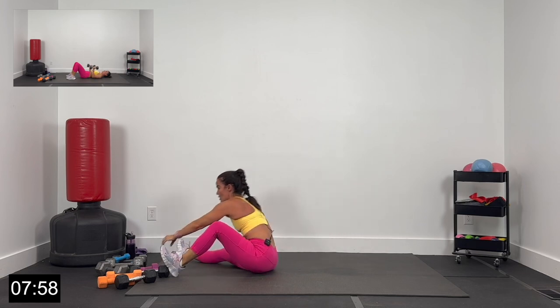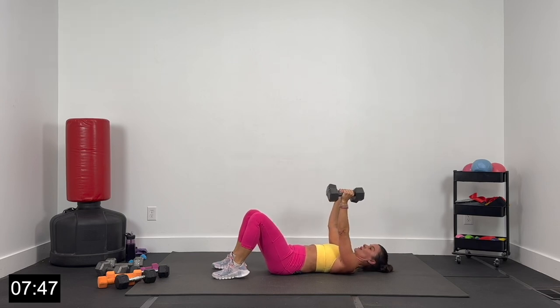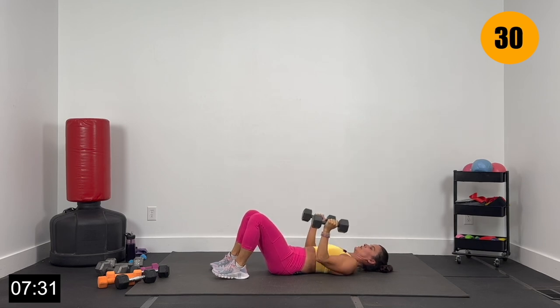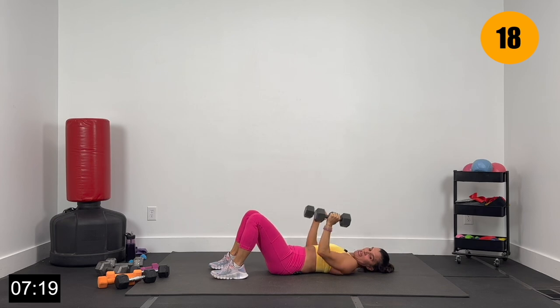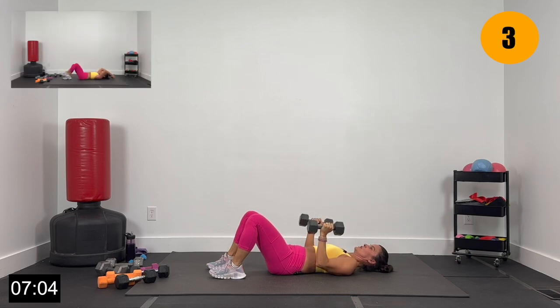Grabbing that other dumbbell — close grip presses. Core tight, same form, belly button engaged into the back. Elbows alongside the rib cage — press and lower. Press it up, lower the elbows. Getting some nice isolated tricep attention here — lowering the elbows along the rib cage, then pressing up. Inhale as you lower, exhale as you press. Mind-muscle connection on the triceps. This is exercise 23 — 10 seconds here, grab one more dumbbell for some crunches. Give me 4 more, 3, 2, and 1.